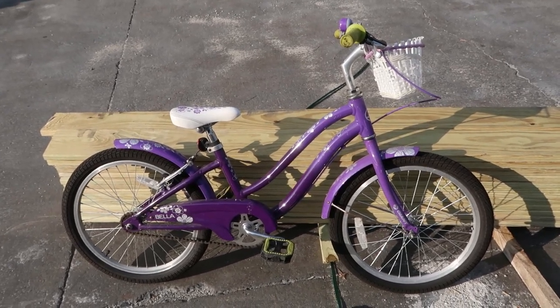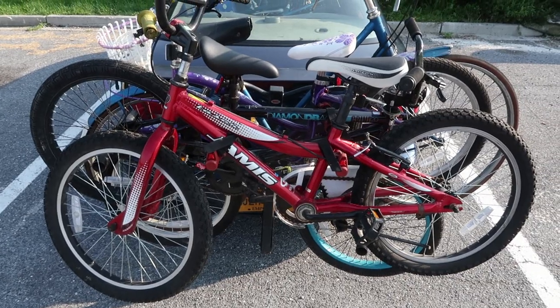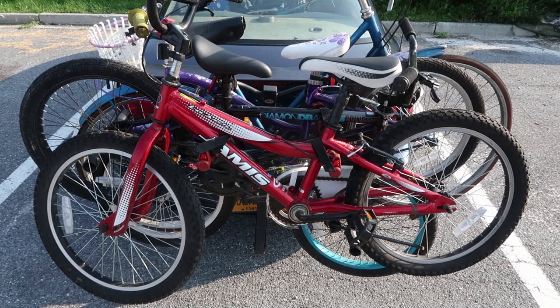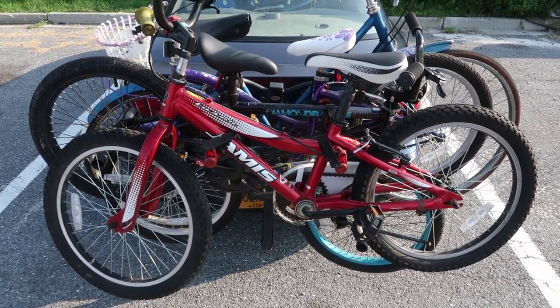The people inside Home Depot came out and asked me what I'm doing, so that's not a good thing and I'm going to have to change locations. I put the bikes back on the rack and now I have to take them back off again. We're over here at Walmart — let's see if I get kicked out of here, even though technically I didn't get kicked out of there.